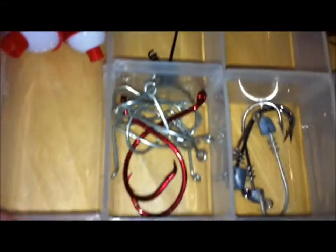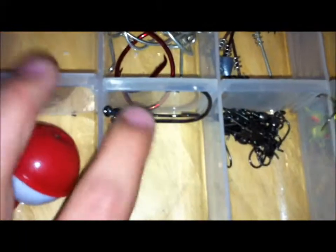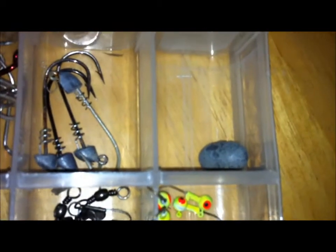I have some more shaky heads — they're just rigged up right now on certain baits. Catfish saw water hooks, these are the Trocar heavy flippin heavy cover hooks. Some swivels, jig heads, finesse worm, walkie rigging hooks, one egg sinker for Carolina rigs and catfish fishing, and then some jig heads and stuff like that.